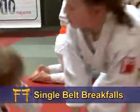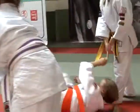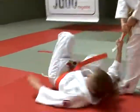In single belt break falls, the child standing has to whip the belt either left or right, with the child kneeling break falling in the same direction.